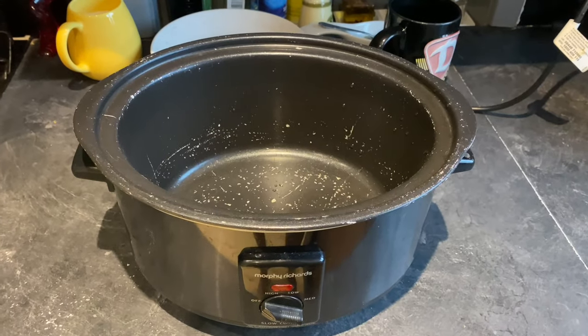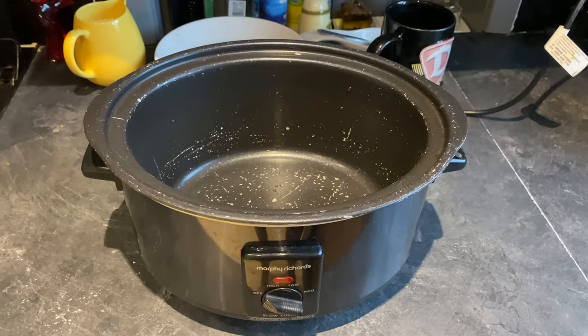So here's my fabulous slow cooker, an invention which I think should be in every kitchen in the land.